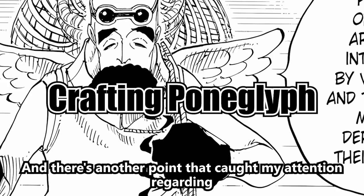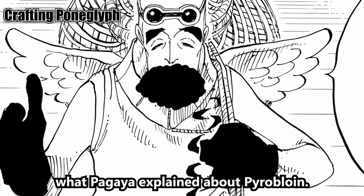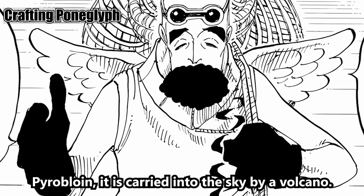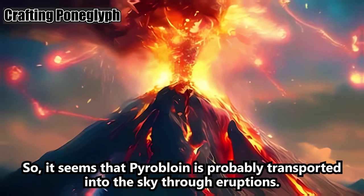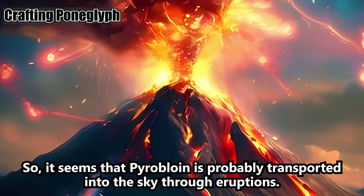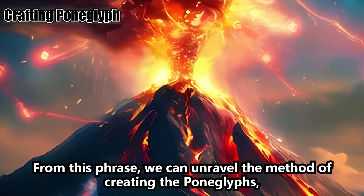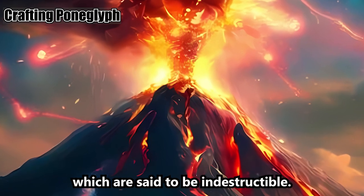There's another point that caught my attention regarding what Pagaya explained about pyrobloin: it is carried into the sky by a volcano. So it seems that pyrobloin is probably transported into the sky through eruptions. From this phrase, we can unravel the method of creating the Pong Glyphs, which are said to be indestructible.